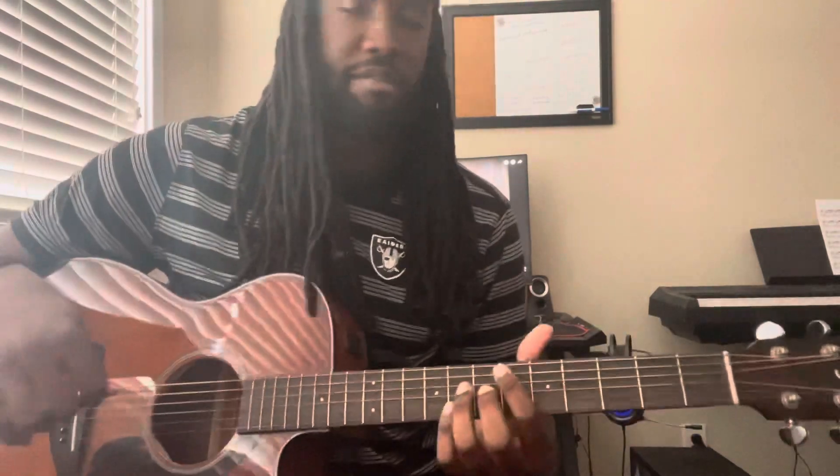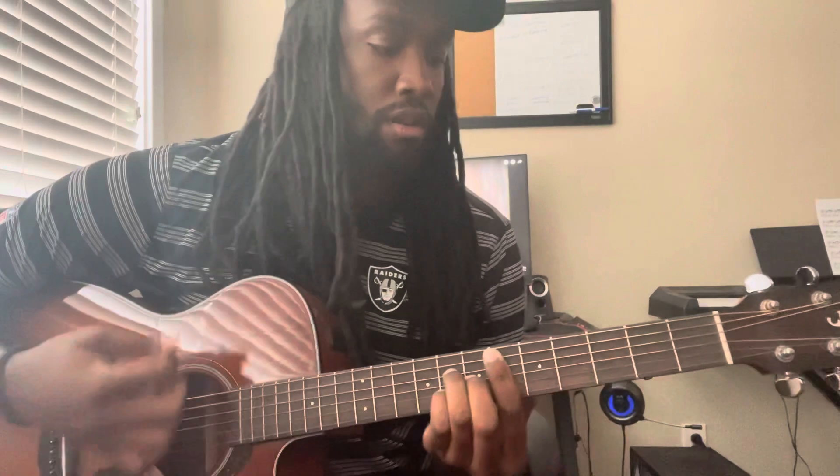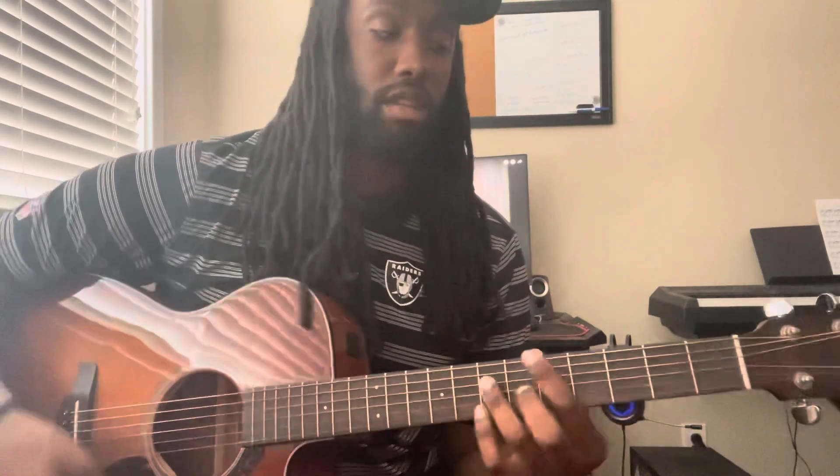The last thing - if you're not used to counting and strumming, you have to practice to get your timing down. Notice my hand keeps moving. Every time I'm counting one and two and three and four, even if I'm not strumming, my hand is still moving: one and two and three and four. That's how you keep your timing - the hand keeps moving forward. So those are the chords, that's the timing, that's the whole song. Keep those recommendations coming. Shout out to the Raider Nation, and I'm out.